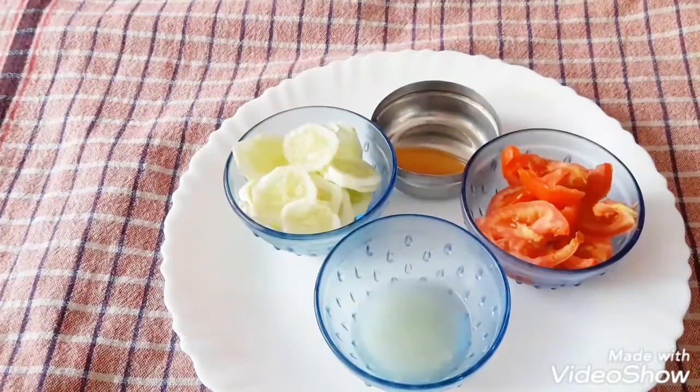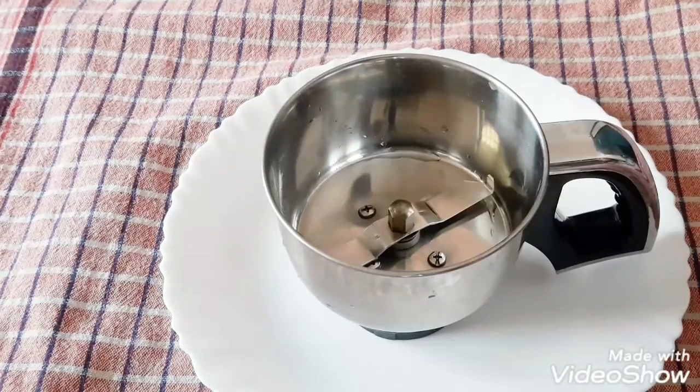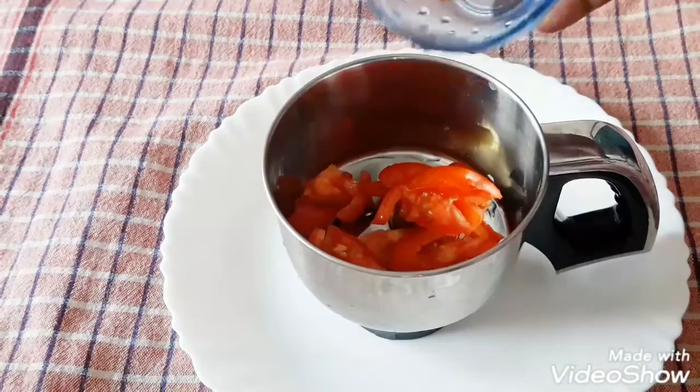Let's take a look at the ice cube. If you have an ice cube, you will have a nice freshness. It will be tight. If you have vitamin C, you will have a nice massage.